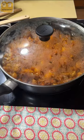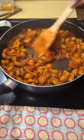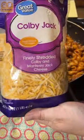Once that is finished, turn off your heat and add in one fourth cup of ketchup. Stir that around and then we're going to top it with some shredded cheese.